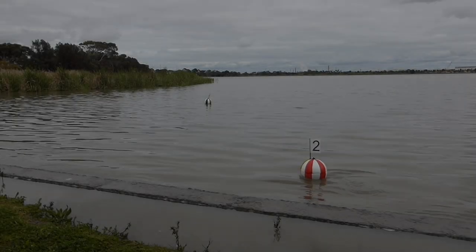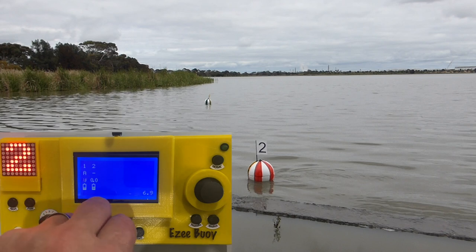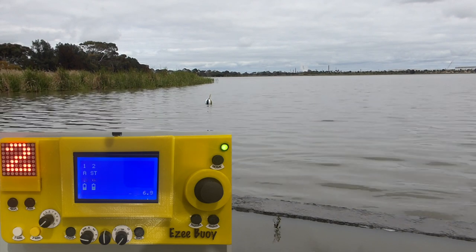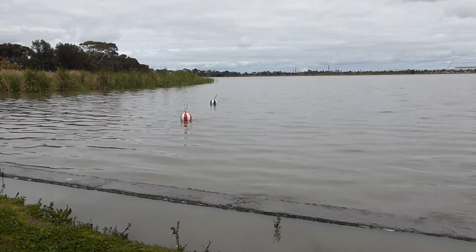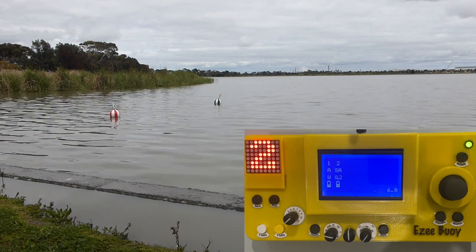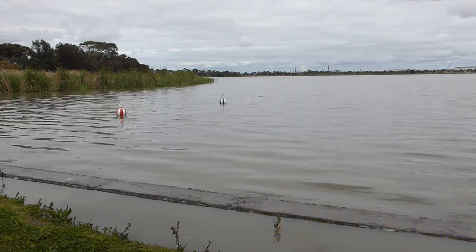The last mode we'll look at in this update is automatic start line mode. In start line mode we anchor buoy number 1 to be the starboard end of the start line. For one of the other buoys — in this case buoy number 2 — we set the width of the start line, any bias that we might want, and the wind direction, and then press the start button. The buoy will then automatically drive itself out to form the port end of the start line. If you're using the inbuilt wind indicator, you can select that wind direction rather than use the dial. Once the buoy reaches the position it will automatically put itself into anchor mode and stay there.